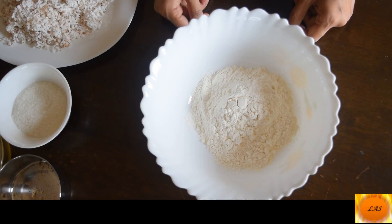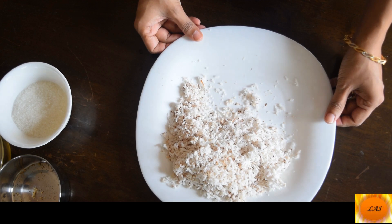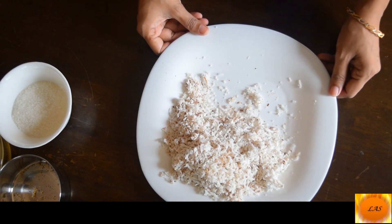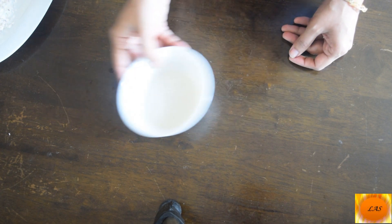I have 1 cup of maitha. 1 tablespoon of coconut. 5 tbsp sugar. Let this be 2 tablespoons.